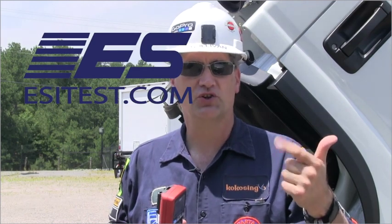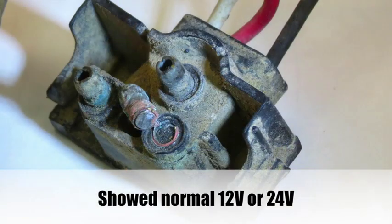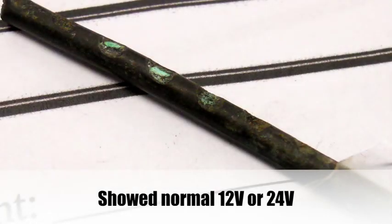Open means a broken wire. Short to ground means copper touching steel — the fuse probably blows. High resistance or corrosion is the one that you haven't been able to see until now, and that's what the LoadPro leads do. These leads are a load tester for wires.